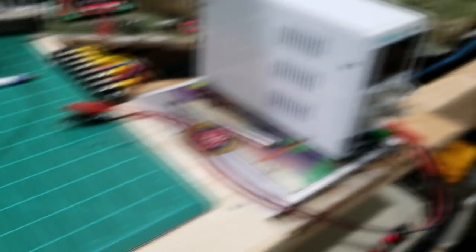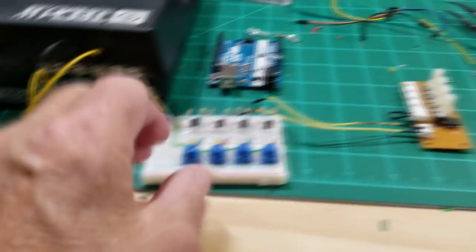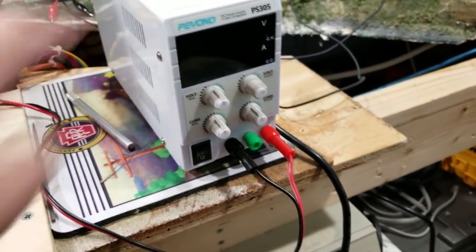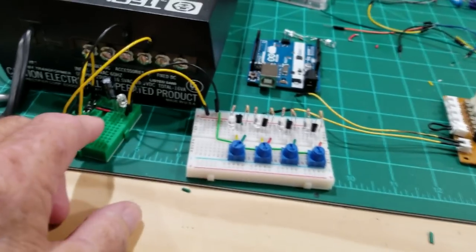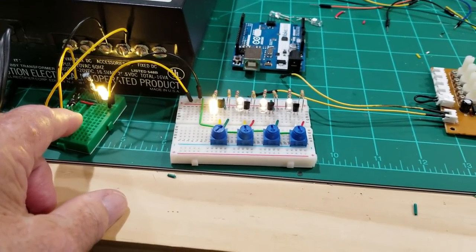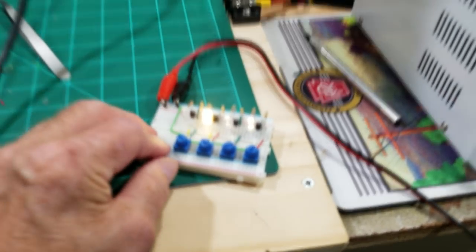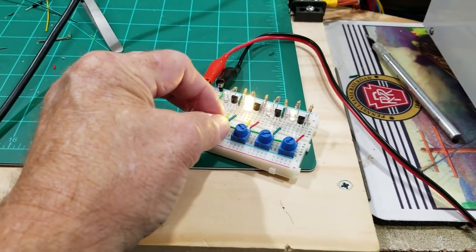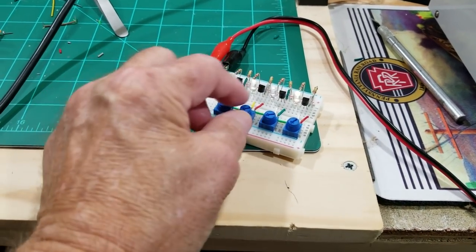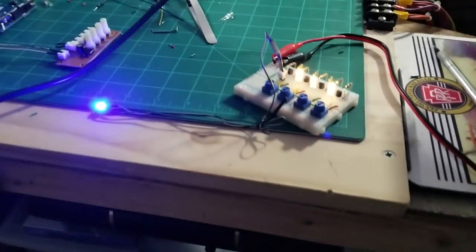They have a wall wart that plugs in at 24 volt DC, and that's what I simulate on this power supply. I'll switch the leads over from the power supply, and you can see the difference — you can turn the LEDs all the way off and then brighten them up with the potentiometer.